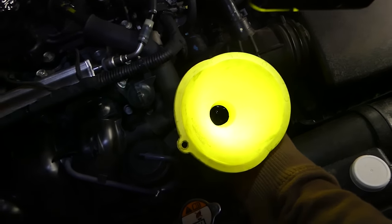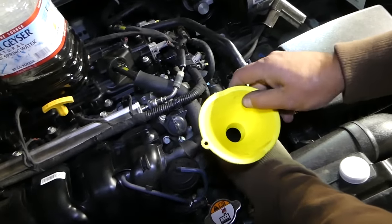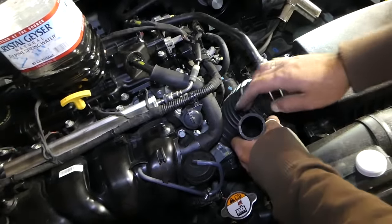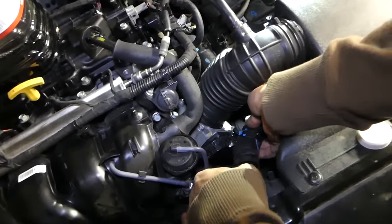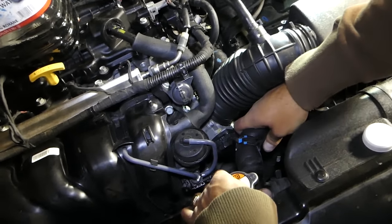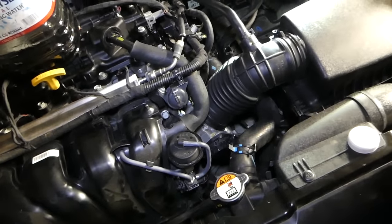Now go ahead and remove the funnel — be careful not to spill coolant. If you do, clean it up, especially in your garage if you have pets or kids, because coolant is poisonous. Then reinstall the hose on the radiator and place the clamp back on top of it.